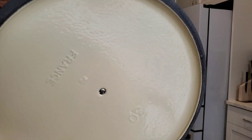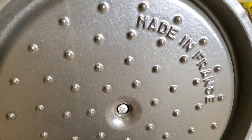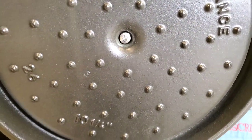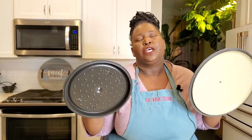On the Le Creuset, it has a light-colored, sandy-colored finish with a smooth texture on the lid. On the Staub, you have a black enamel coating with a knobbly texture on the lid. Those little knobs on the lid are said to help rain the moisture back down on your food, basting your meats or vegetables as they are braising or stewing.